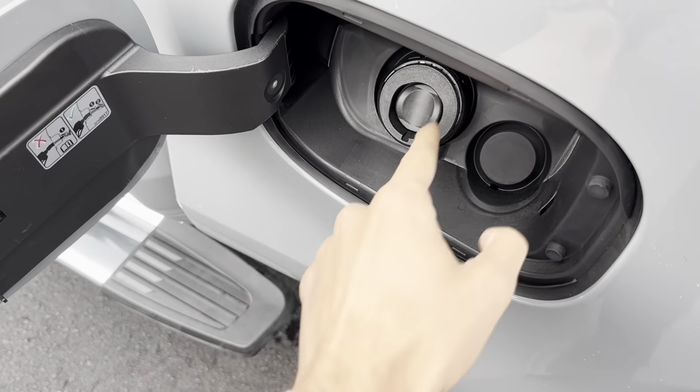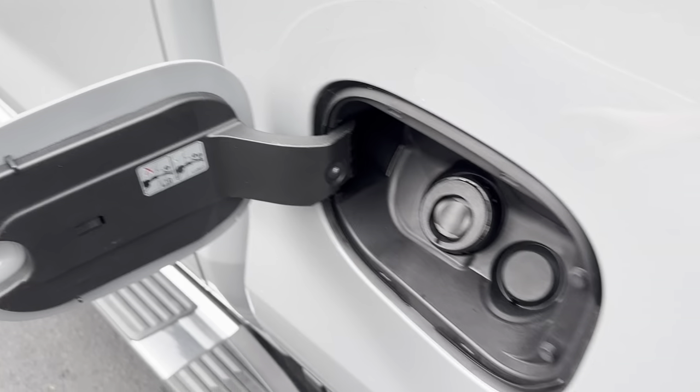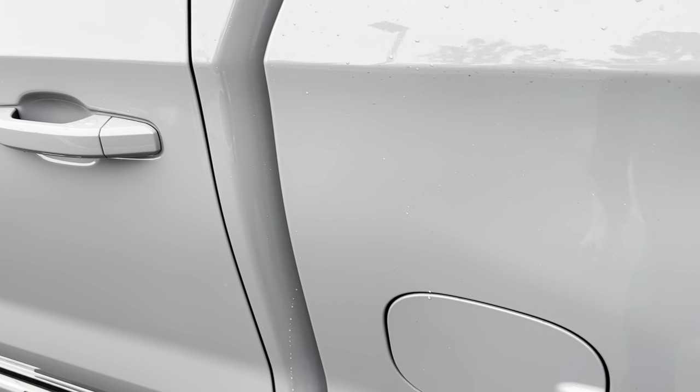Got your easy-fill gas cap. This one has the 5.3, so you can just use 87 octane.